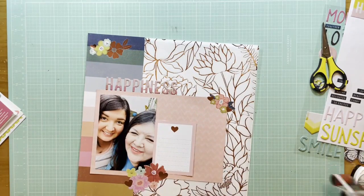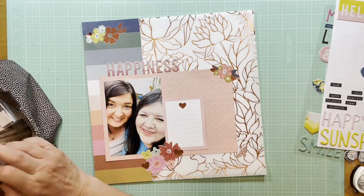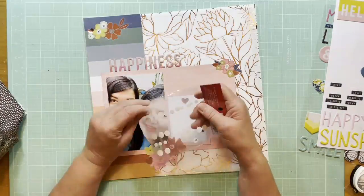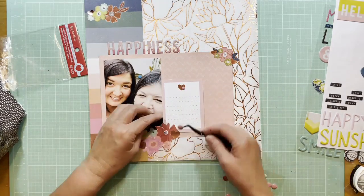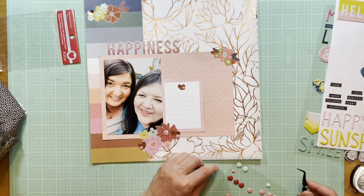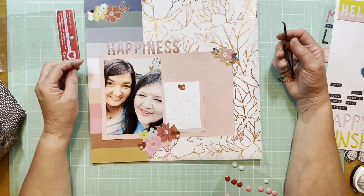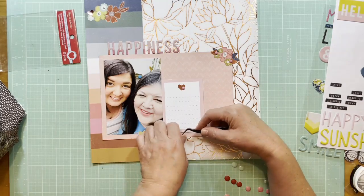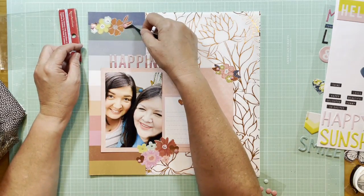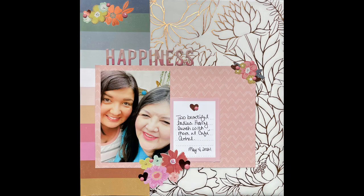Let me recap: the striped paper is Crate Paper Marigold, the Dream Big paper; the coral paper is the Fern paper from the same collection; and the vellum is the Amy Tangerine copper foil specialty paper. I'm almost done — I went through my enamel dots because I want a different texture. These are old ones from Recollections, the Valentine collection — Recollections is Michael's brand — and I've had them forever. I need to get them used up. They're less traditional sizes than typical enamel dots, which is why I think I have a harder time using them. But I have all those beautiful Altenew enamel dots, so I need to work through these first.